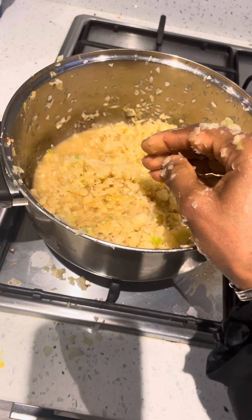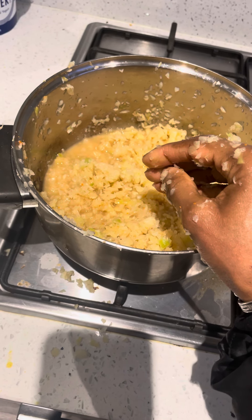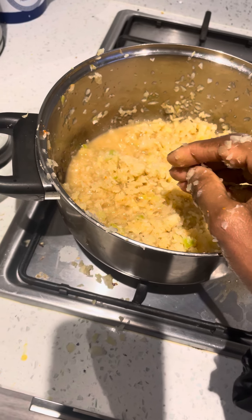Ferment it for about eight days — you can do more — and then put it in the fridge and just take a spoon of it before you eat your meal. I hope this helps, have a lovely day, bye!